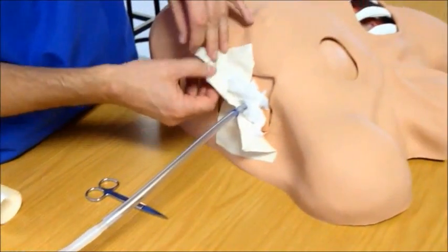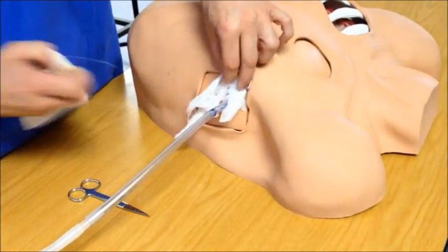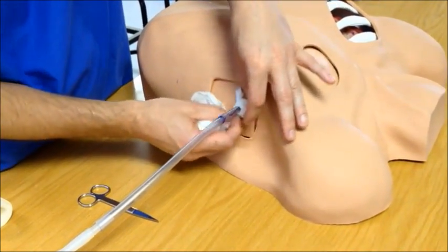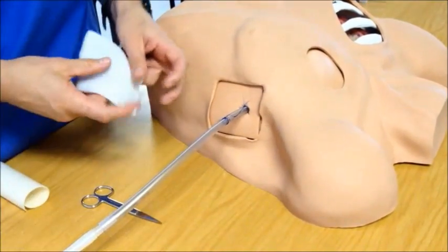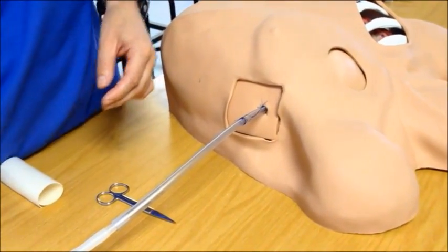Removing the chest drain is relatively simple. First, remove the dressing and remove the gauze around the wound. Inspect the wound and clean it thoroughly before removal of the tube.